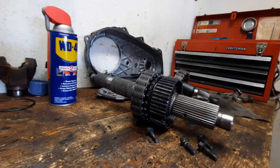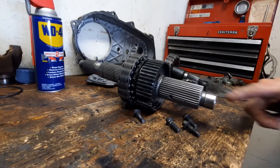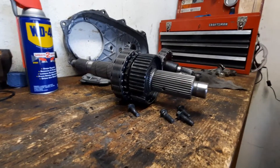On the plus side, the main shaft — which was all eaten up before and had to be replaced last time — is still good. When we pulled it out, that gave us a little bit of hope.